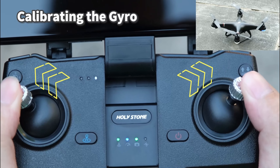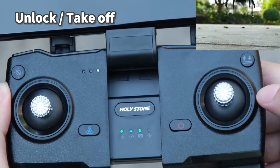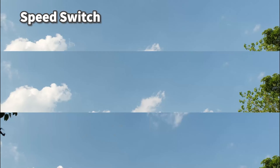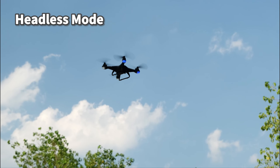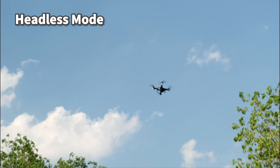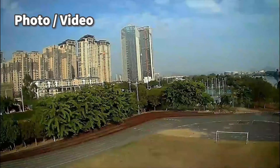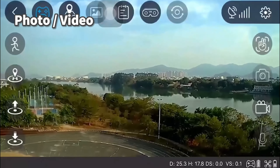Calibrate the gyro. Unlock the propellers. Short press the button to take off. Dial the wheel to the right to accelerate, left to decelerate — it has three speed modes. Short press the button to enter headless mode; the forward direction is based on the direction the drone faces at takeoff. Short press the button to take a photo.